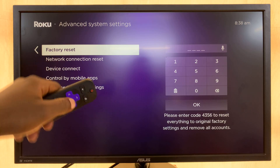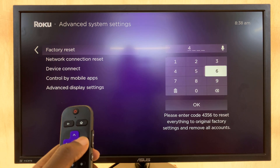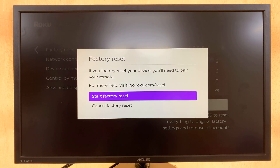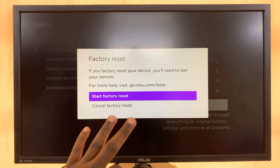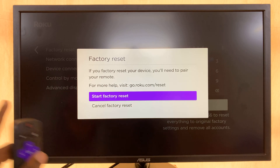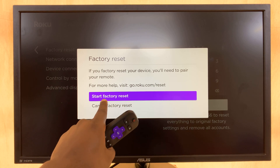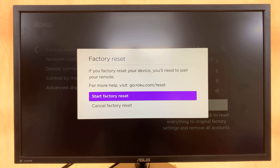And then you should see Factory Reset — select that, put in the code, press OK, and now you can start the factory reset. Keep in mind that this is going to reset everything on the Roku TV. This is going to wipe away all your data, all your login information, all your Wi-Fi information. It's going to put the Roku TV back to exactly where it was when you first took it out of the box — a complete factory reset. So just go ahead and press OK and factory reset your Roku TV.